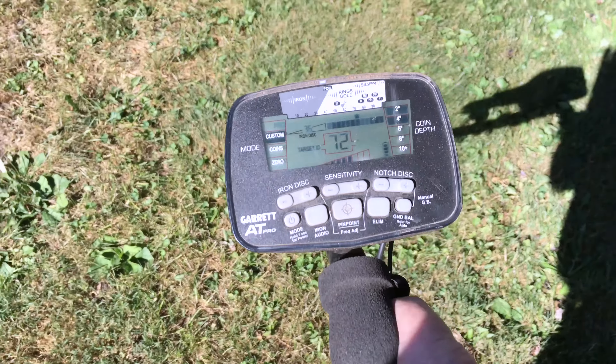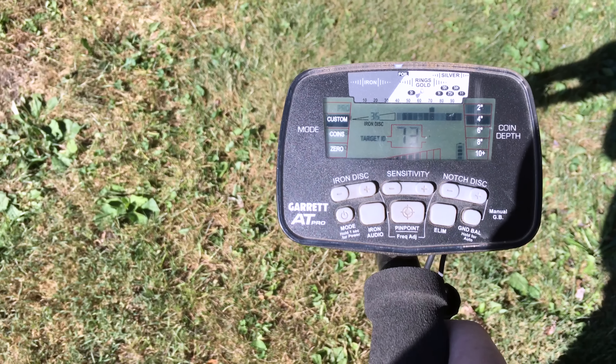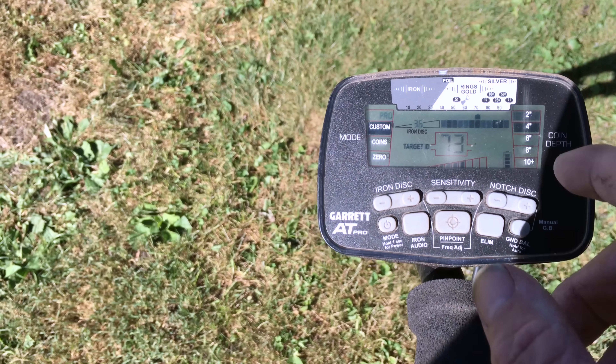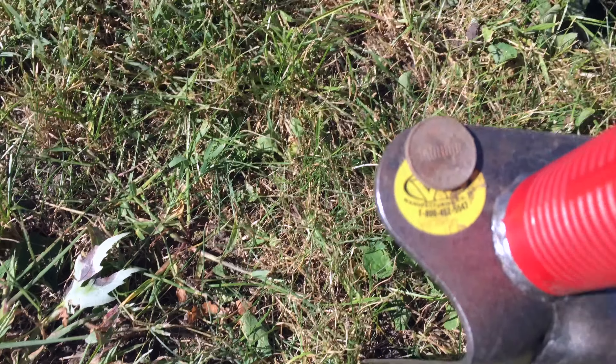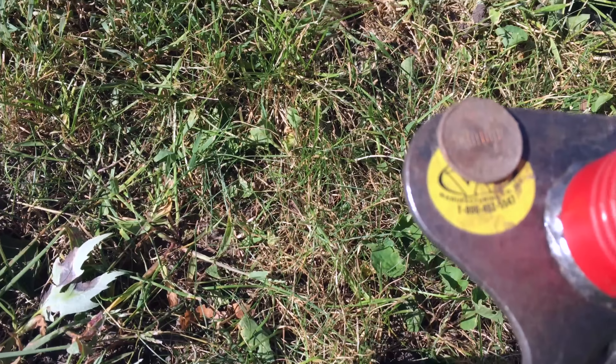It's wanting to hit on 73 to 75 at 4 inches — betting that's probably a zinc penny, but you've got to dig it up. I'm not going to do all of them like this, just my first. And at 2 inches, it was a zinc penny.